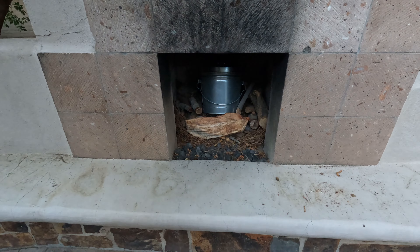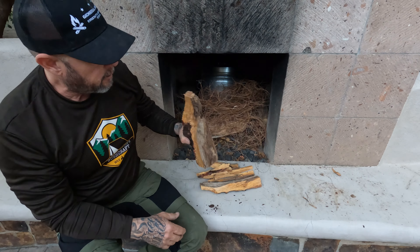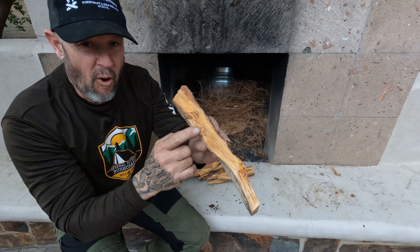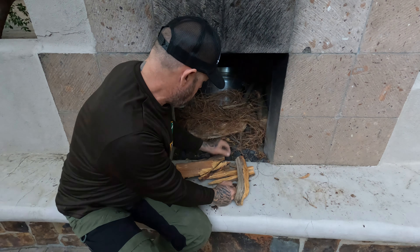Let me get a couple pieces of fatwood. I've got this piece of fatwood here — wow, I wish you guys could smell this. Look at that liquid gold, friends. Let's place these around here.